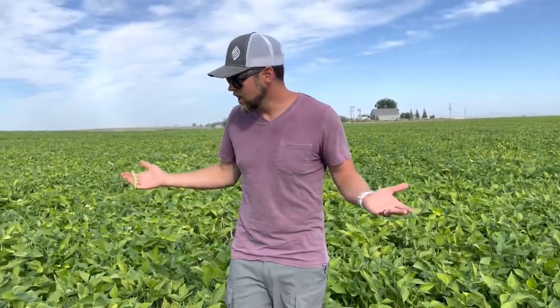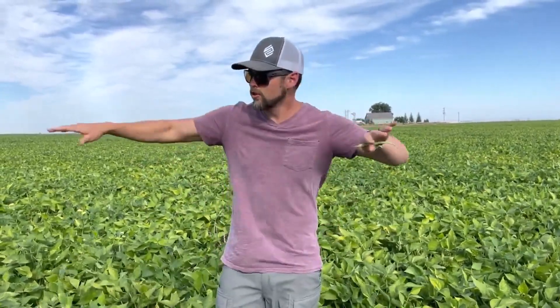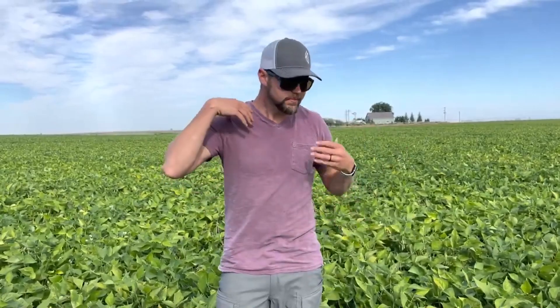I'm out here looking for sclerotinia. Last week, the normal field guy who was pretty concerned said we need to run fungicide — that's where this is at — so we don't have a train wreck. What did we do instead? We applied minerals. We did a foliar with nutrition.